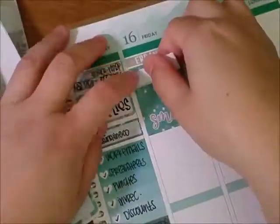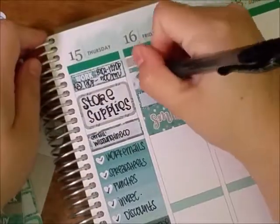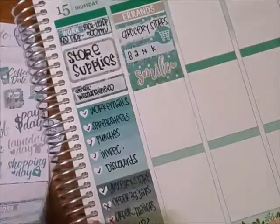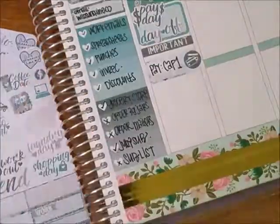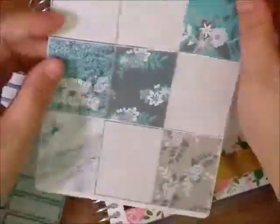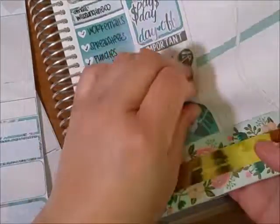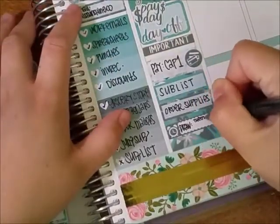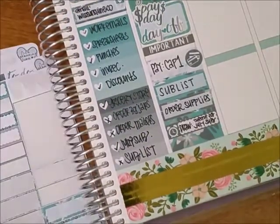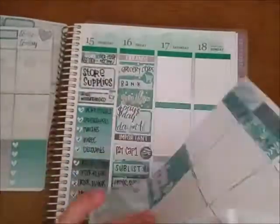I used two full checklist boxes and wrote stuff for work and personal. On Friday — my day off along with Saturday — I had to do errands. Me and my mom went to a bunch of grocery stores and the bank, and it was payday. I stuck down the important sticker because I had to pay a bill. I used a full box and quarter boxes to remind me of things to do, but I took it easy because it started getting really hot — like over 100 degrees, and today it was 109. I thought I was dying.